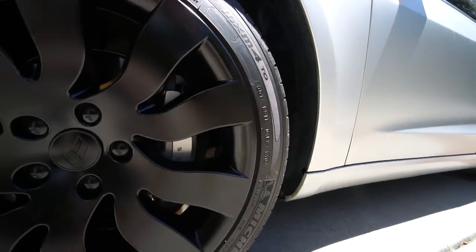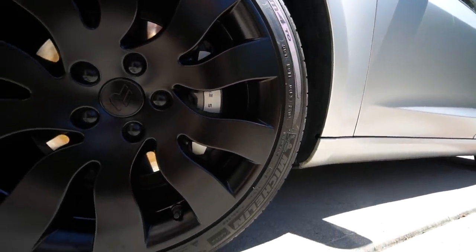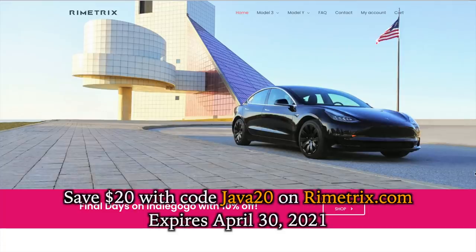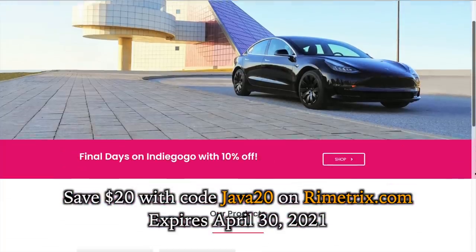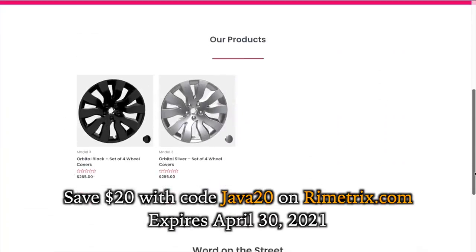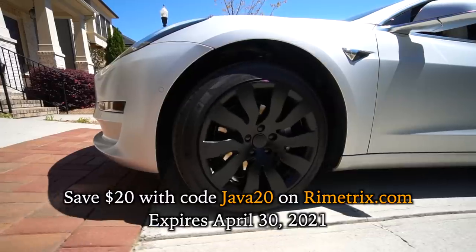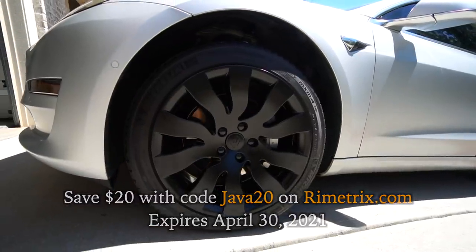We've reached out to Remetrix and they were kind enough to offer a discount to our viewers of 20% off your order on remetrix.com. I'll link them below — be sure to enter the code JAVA20 at checkout for your discount. The code is valid through April 30th.